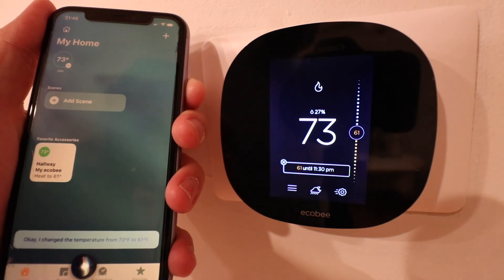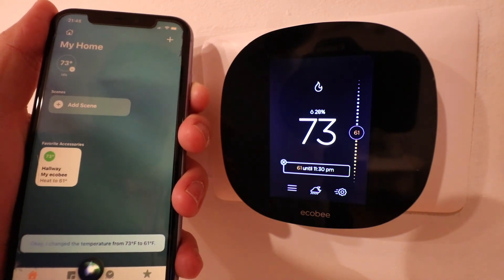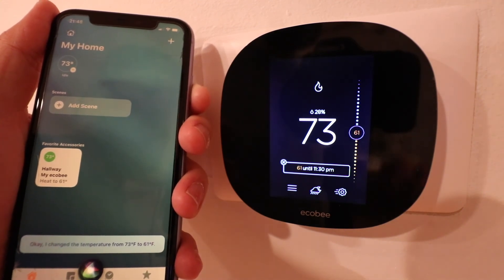Thank you for watching this video on how to connect your Ecobee thermostat to HomeKit so that you can control it with Siri voice commands. If you want to support us, go ahead and click on any of the links below, give us that thumbs up or subscribe. Thank you.